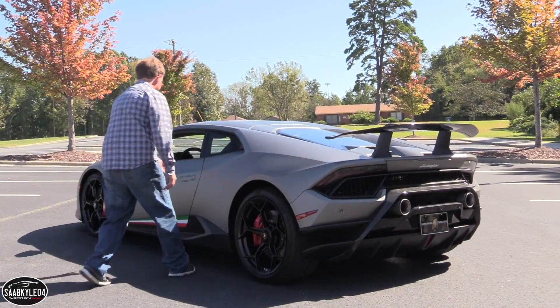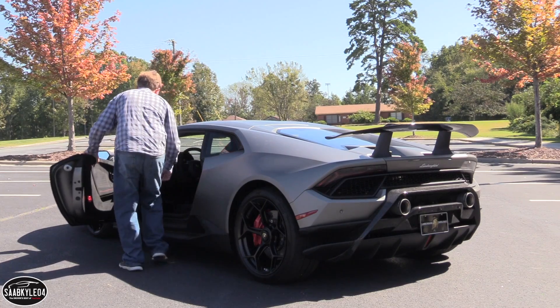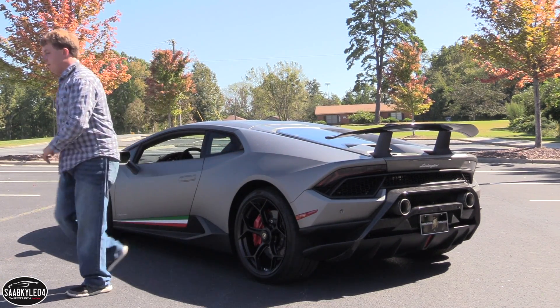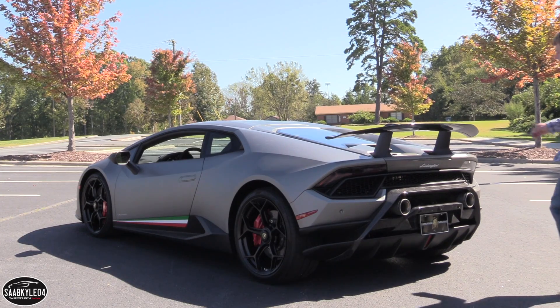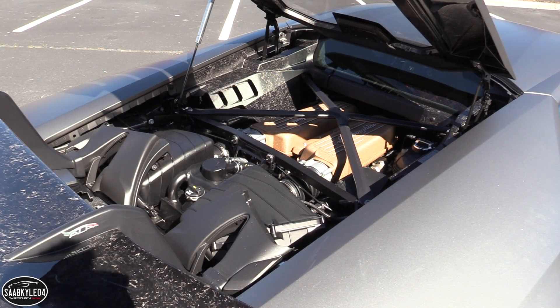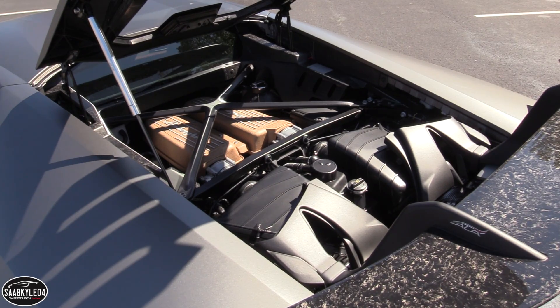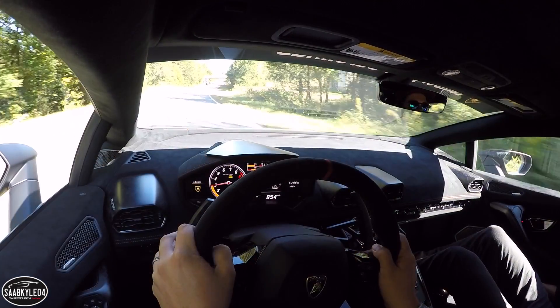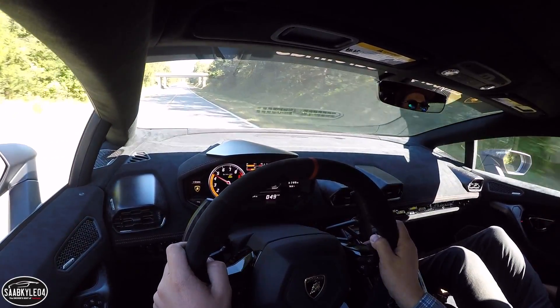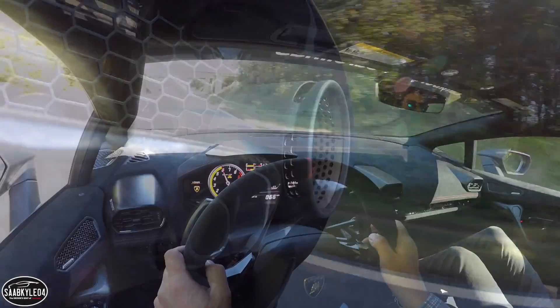In a world of downsizing and forced induction, Lamborghini's 5.2-liter naturally aspirated V10 offers a unique character that is simply unmatched by anything else in this segment. The same could also be said about the new Audi R8, but despite the similarities between the two, the Lamborghini just feels more raw, more untamed. This is a car that appeals to your inner child — it's wildly entertaining, to say the least.